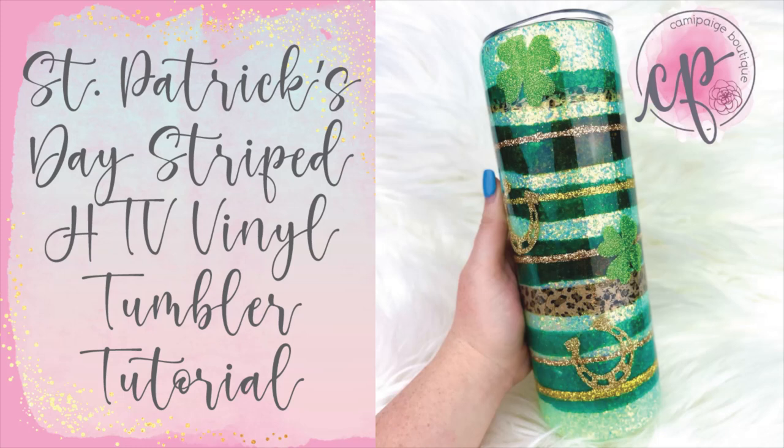I first saw HTV applied to a tumbler from my girl Kathy Johnson with the Rustic Pixie, and I thought it was an amazing idea because HTV is easier to get lined up and put in place than traditional adhesive vinyl. So thank you so much Kathy — I've linked her channel below so you guys can check her out.